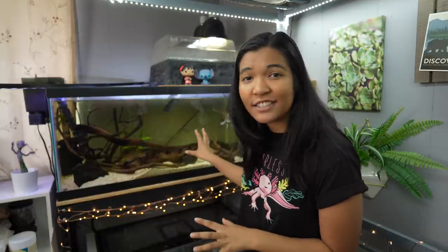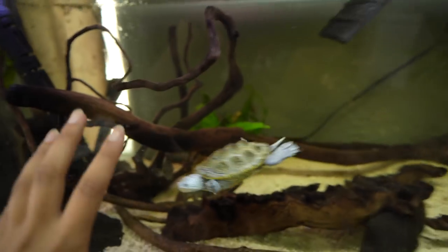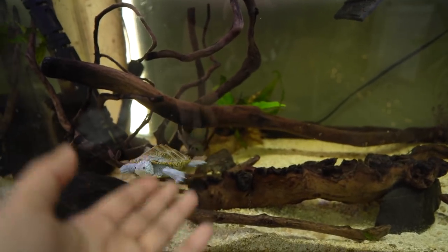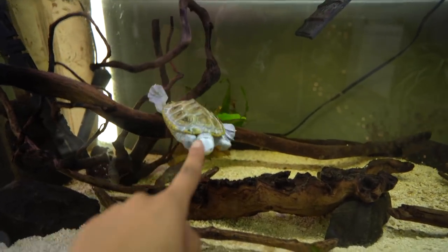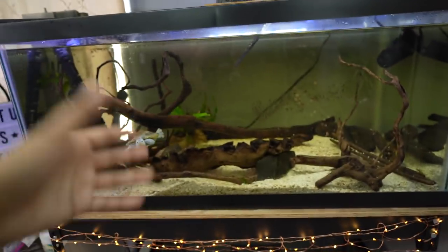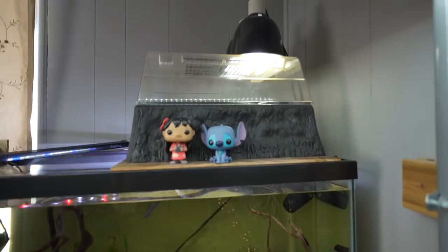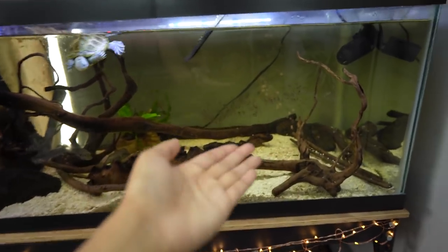I actually haven't done a video like this in a while, and from this distance you might not be able to tell, but this tank needs cleaning — there is algae on the front. Let me get you a closer look; you can see there's some algae on the glass here and it's just due for a water change. I usually do water changes bi-weekly on this tank, so routine maintenance is really important. I'm going to be showing you how I do it for Hoku's tank. Quick specs: we've got a power filter on it and some lights.